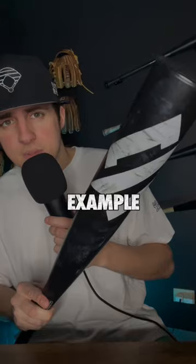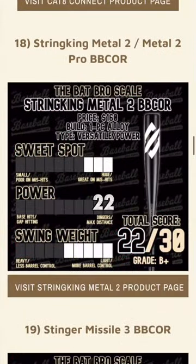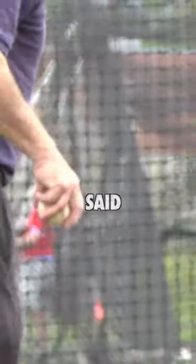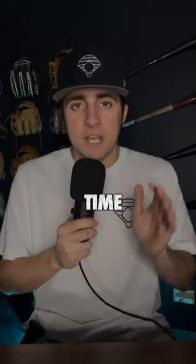Our Metal 2 here is actually a really good example. If you look at the Bat Bros list, it's actually ranked 18th overall with a score of 22, and it's only 160 bucks. With that being said, the major difference is that alloys are far less forgiving. If you miss-hit, you're gonna know — we hear people talk about it all the time.